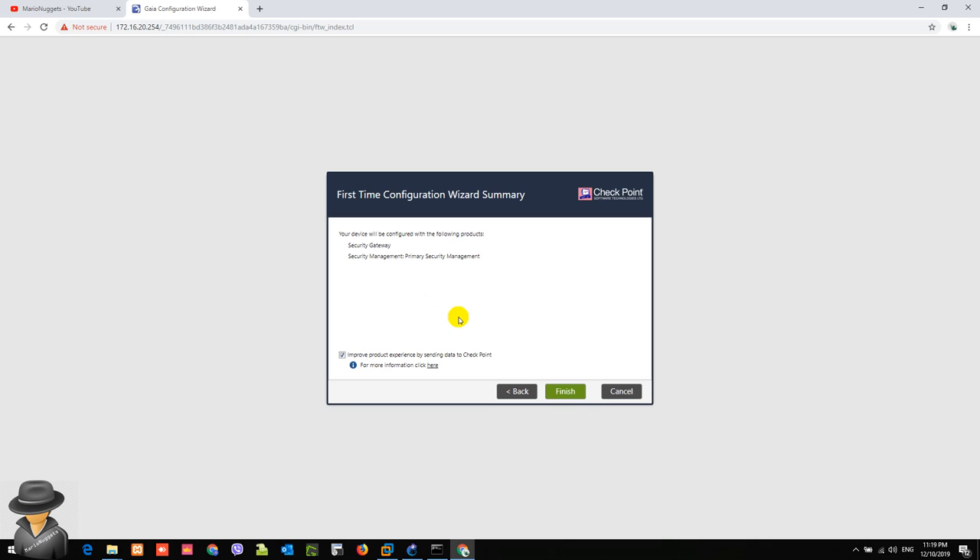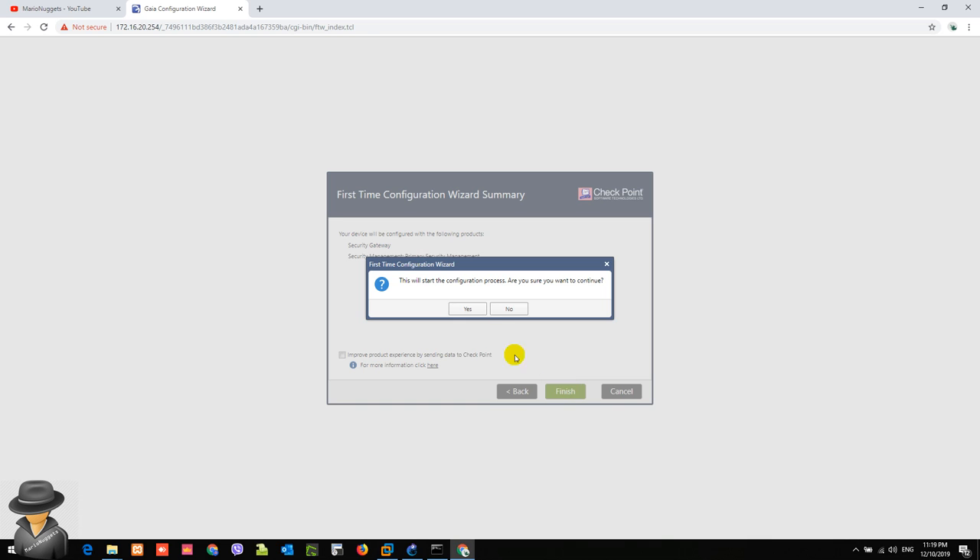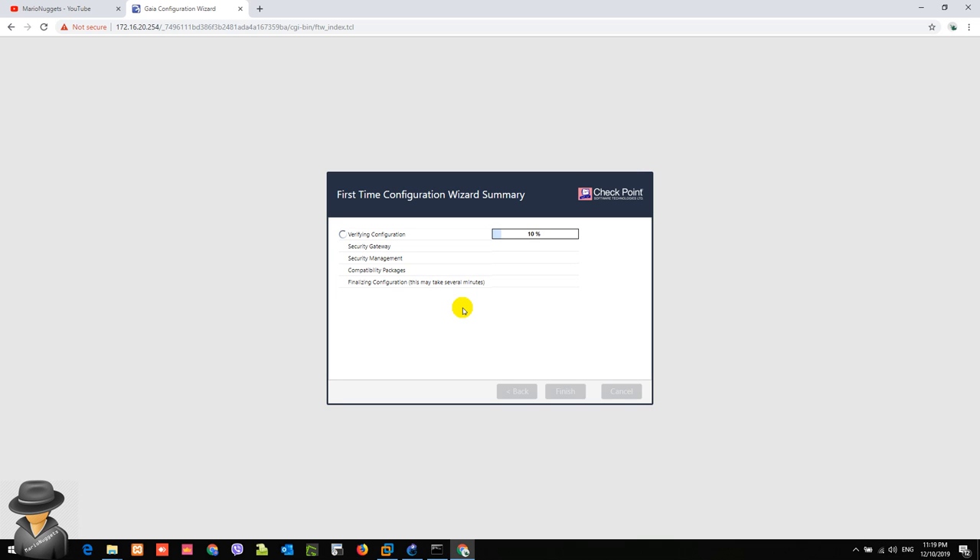The last screen asks whether the device will be configured with both a security gateway and security management. I normally uncheck this option for some reason, but you can leave it if you prefer. After that, hit Finish — it will prompt you to confirm; hit Yes to start the configuration process. As you can see, the first-time configuration is now starting and will finish shortly, so let's wait for it to complete.